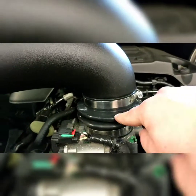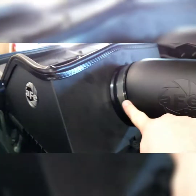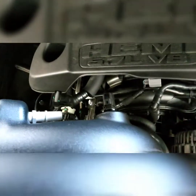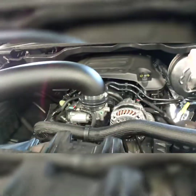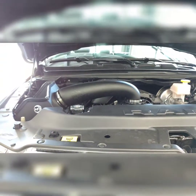Once the intake tube is seated in the coupling and tightened, connect it to the air filter side and tighten that clamp down as well. Plug in all your sensors — don't forget to do that. Make sure all screws are tightened so nothing falls off, and then you're ready to go for a ride. Here it is installed.